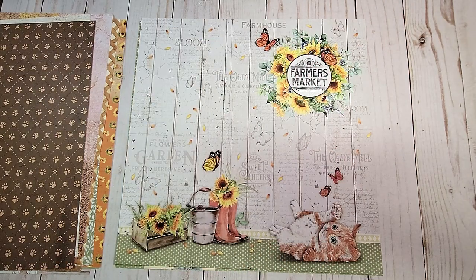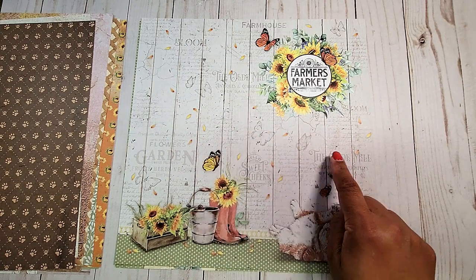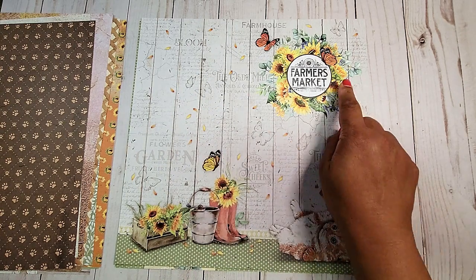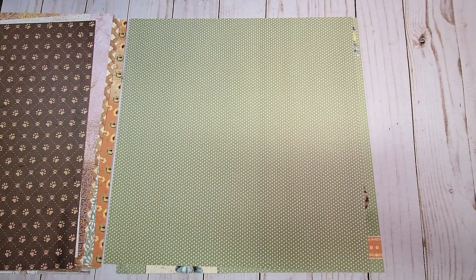On the next page, we have this white wood paneling with a muted print in the background. We have this little sentiment here that says farmer market. Again, you have this beautiful little kitty playing with the butterflies, and there are those little rain boots filled with sunflowers. On the back, you have a muted green.